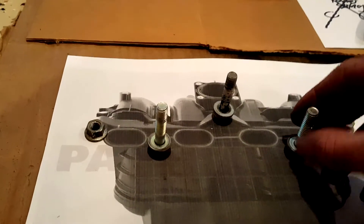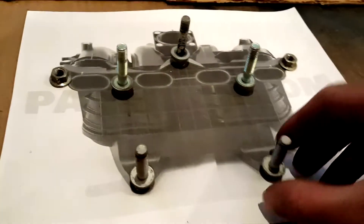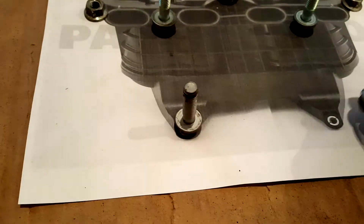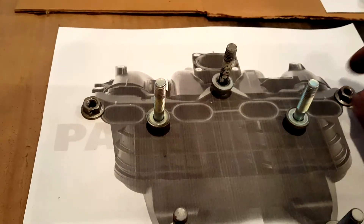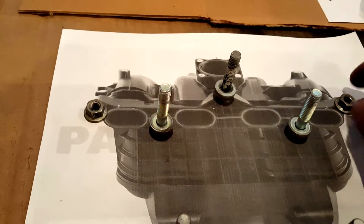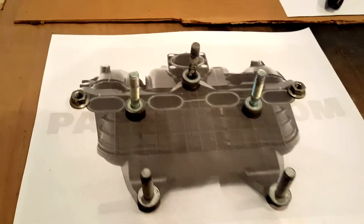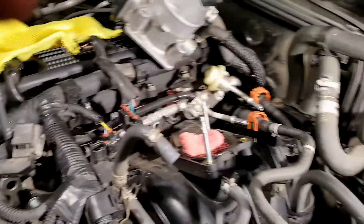You have three bolts at the top, all the same size, each with a washer. Then you have two at the bottom — both the same size with no washer. On the outside you have just nuts that go into studs. Now with the manifold loose, there's just one vacuum hose back here that needs to be taken off and then it's free and clear.